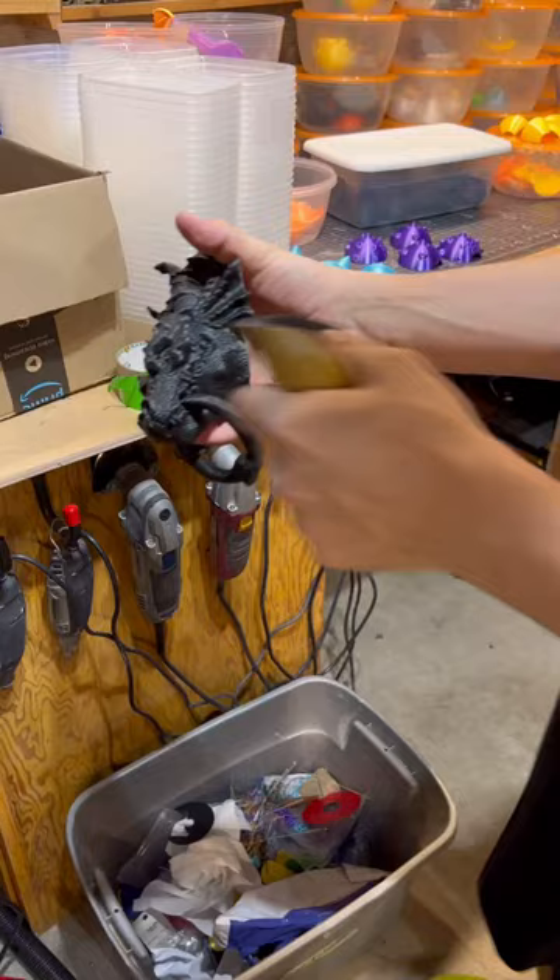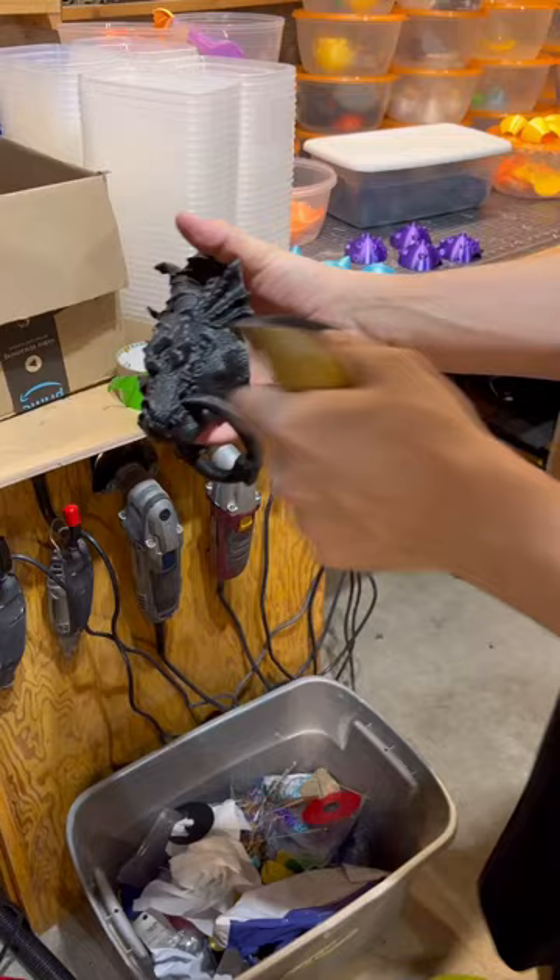So after a few hours, I have this highly detailed dragon door knocker. I'm going to paint this one, so I started out with a little sanding, then some filler primer, some more sanding, and some black paint. And then I started painting it with some acrylics. After a clear coat, time to hang it.